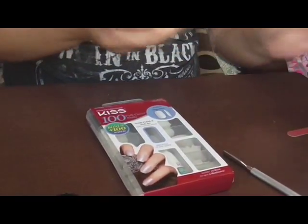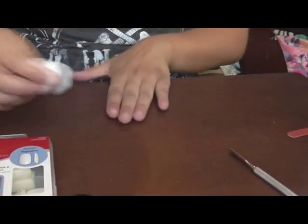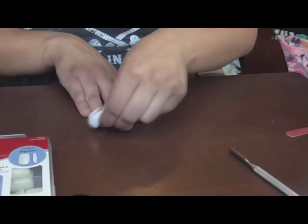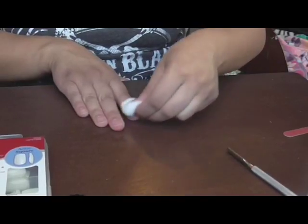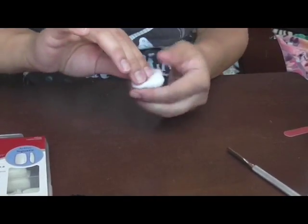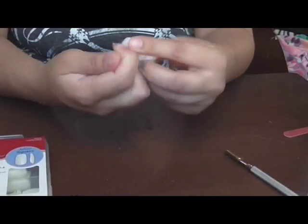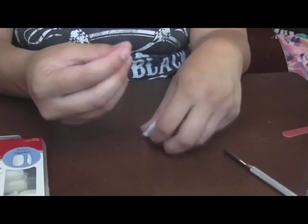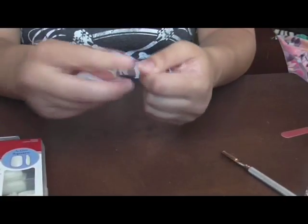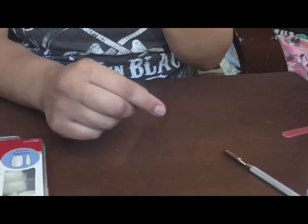I'm just going to apply some polish remover onto my nails to get rid of any remaining polish. My nails are so brittle right now — it's ridiculous. I think it's the pregnancy and vitamins I've been taking, or maybe I need more vitamins. I'm going to clean them as much as I can. My nails are very brittle with literally layers coming off.